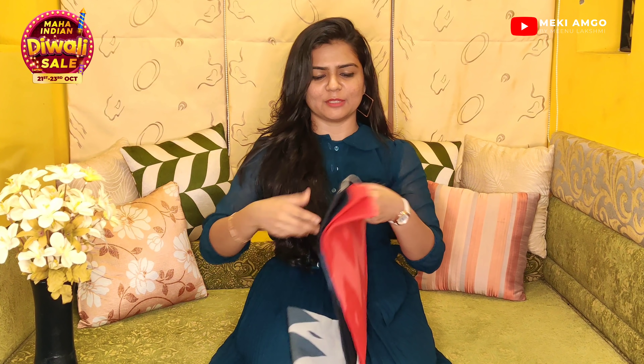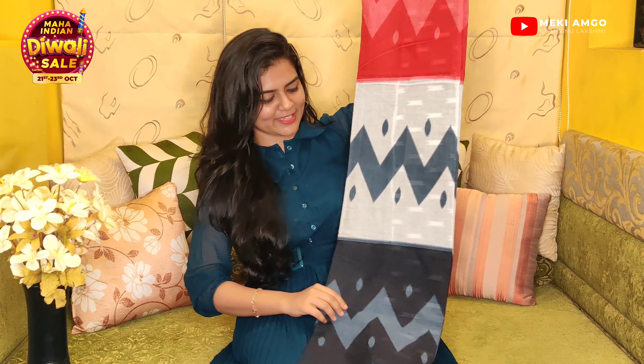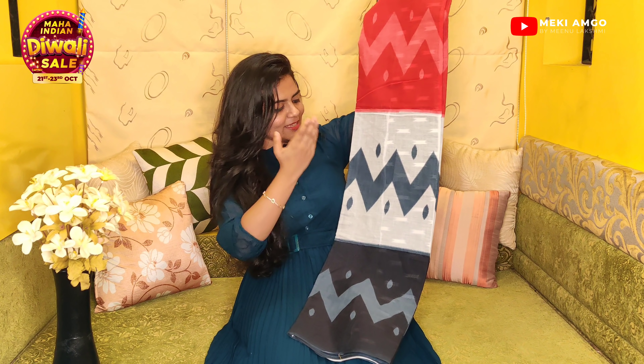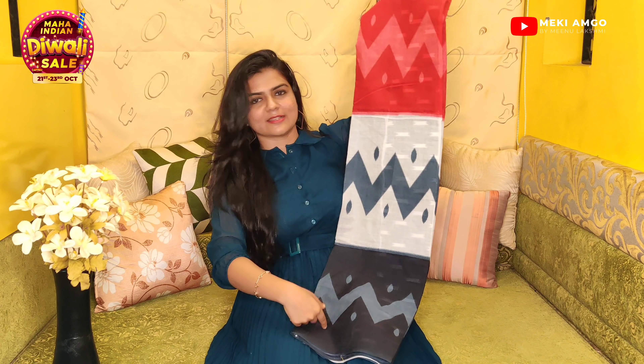I will show you a different type of Saree haul. The first saree is actually mulmul cotton — very soft. I will show you a different pattern. There are 3 colors: Red, White, and Black. It has a different design.